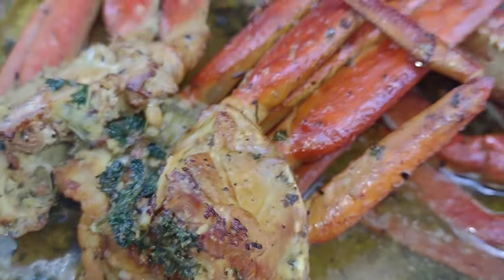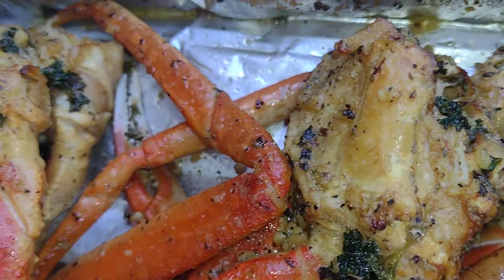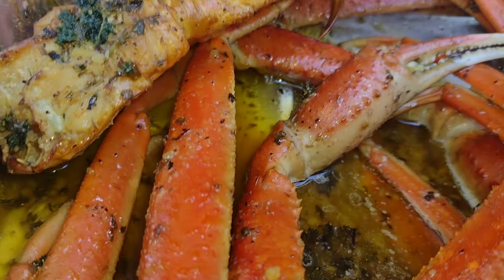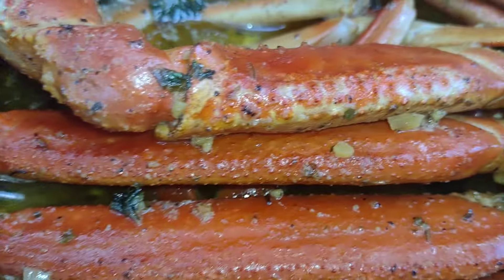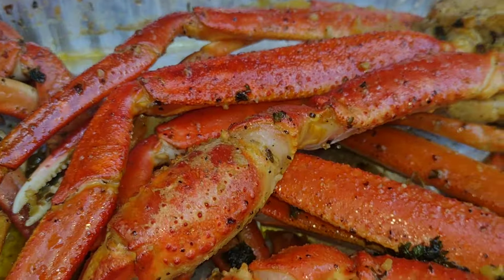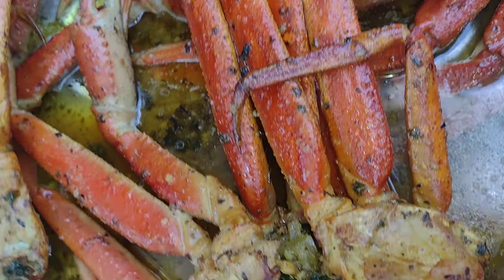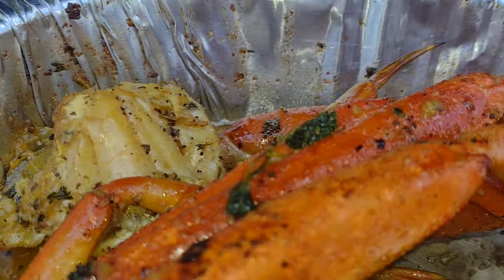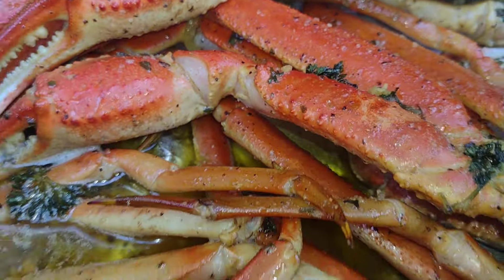This right here is a game changer, I'm telling you. You got the smoke on it and it's gonna be more juicier inside than just boiling. Just take my word on this. Look at these snow crab legs — this is Italian Blend right here. My Italian Blend is something like a lemon pepper, but jacked up like nine times.